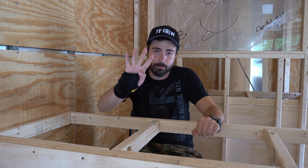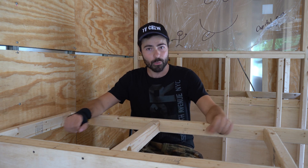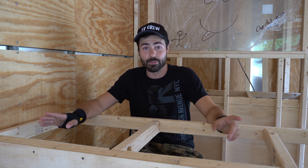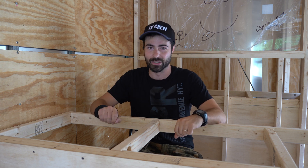We are here on update number four of the trailer that will house the video production flypack, and boy do we have an update for you. We've done a lot of work so far, and the majority of it is going to be up above. So let's take a look.